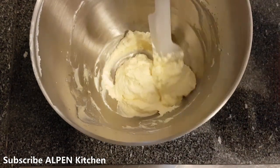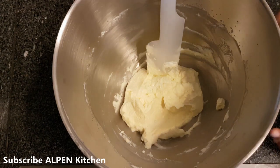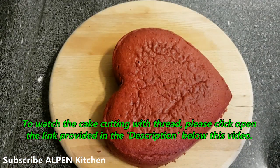Now we are going to mix the cake layers. We will do this for the first time and set it a little. So we will set the cake in the fridge.